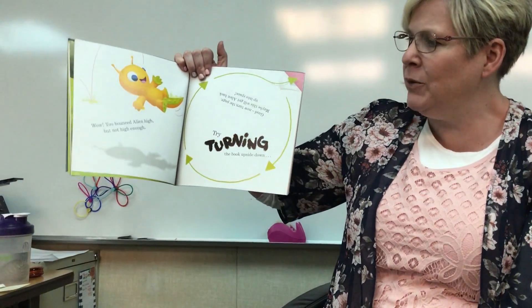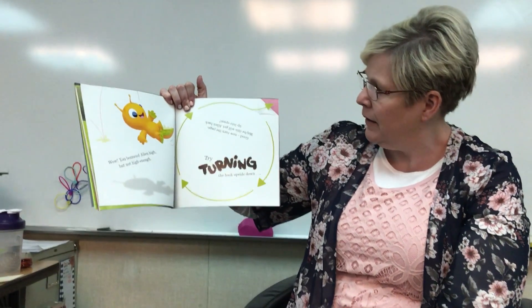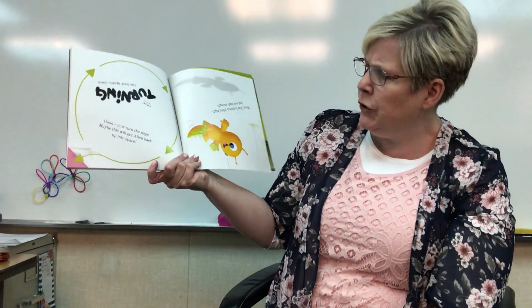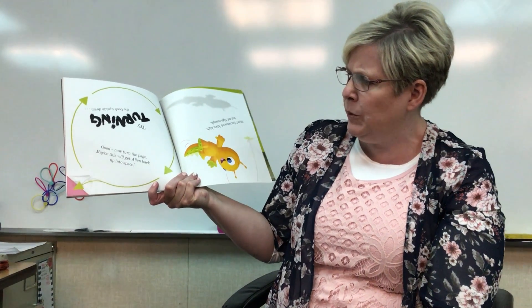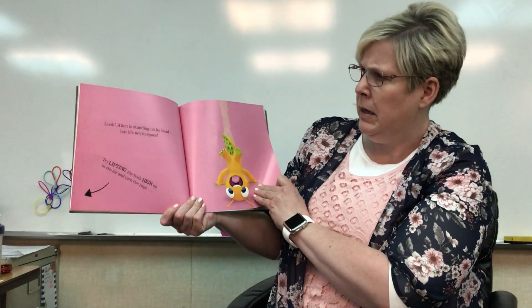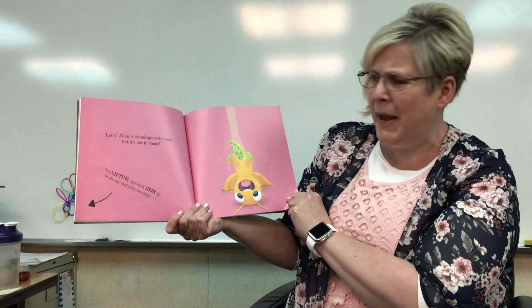Wow, you bounced alien high, but not high enough. Try turning the book upside down. Good. Now turn the page. Maybe this will get alien back up into space. Look, alien is standing on his head. But it's not in space.